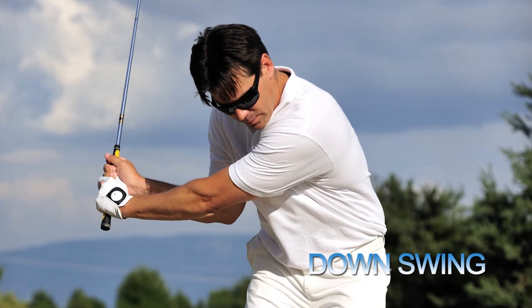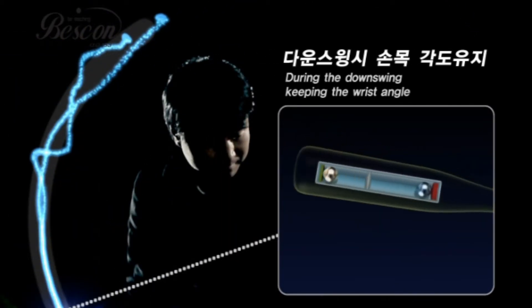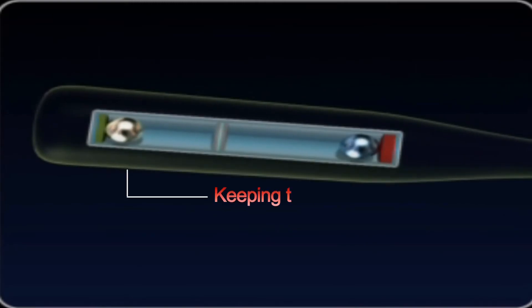Also for downswings, you can hear a clicking sound when it's released during the accurate impact point, while maintaining the wrist cocking, allowing accurate impact and letting you give a strong swing.